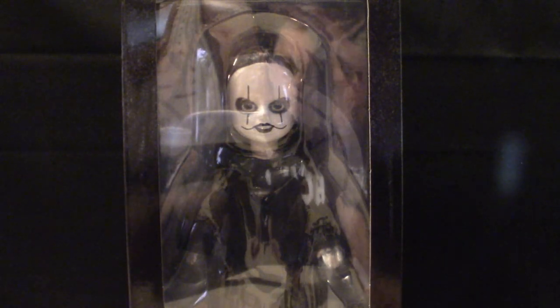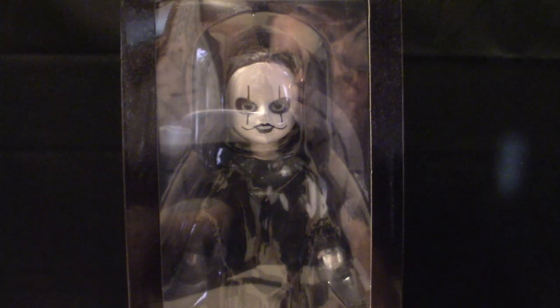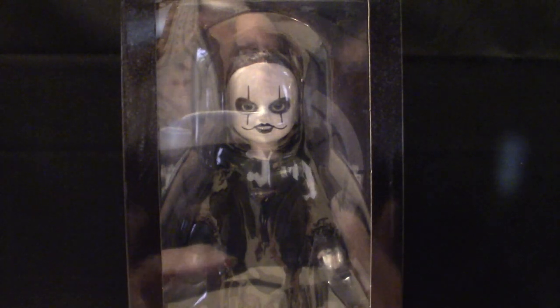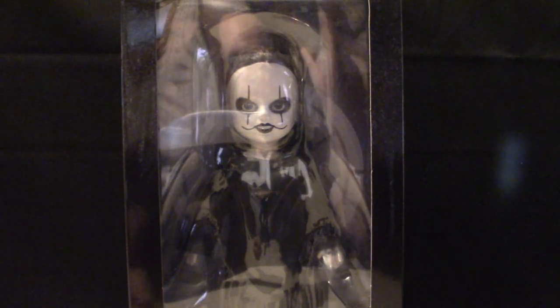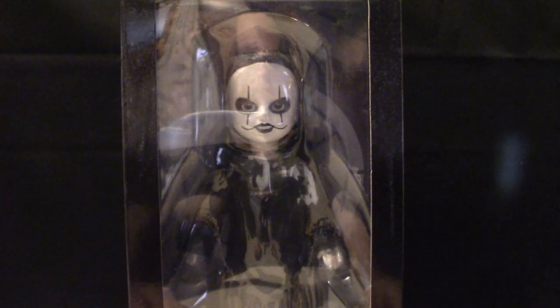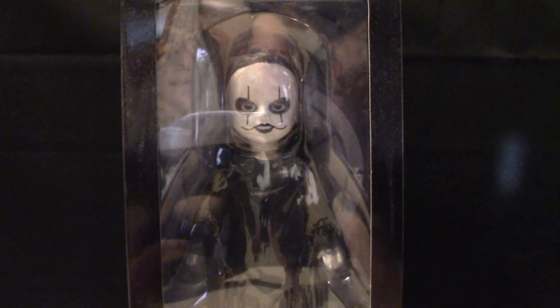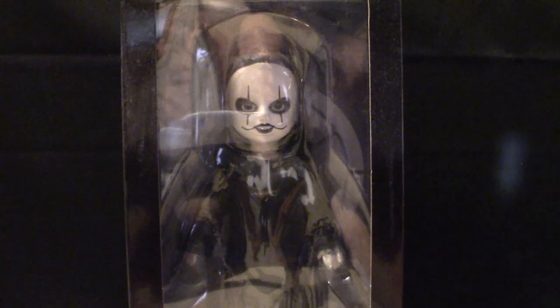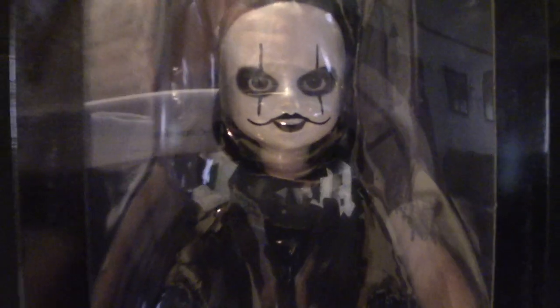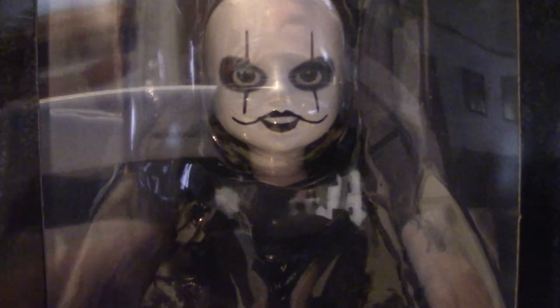Now keep in mind this box is probably a little over 15 inches tall. To get it fully in the camera view would be impossible unless I go all the way back, which defeats the purpose. So I'll be showing you the box art from the side and various angles because of the size. Eventually I'll pull the actual figure out and we'll talk about it.